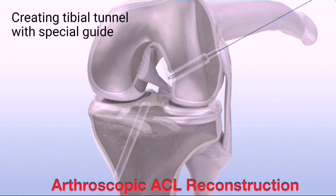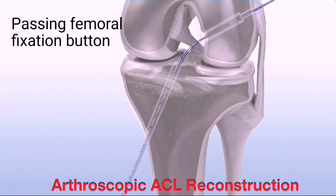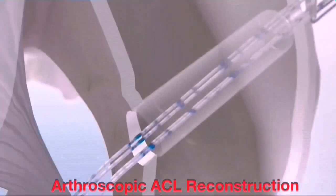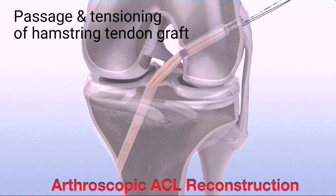Ream the tibial tunnel. Then retrieve the passing suture through the tibial tunnel. Load the blue and striped suture tails of the GraftMax button into the passing suture. Pull up through the knee so that all four suture tails exit the skin. Advance the button through the bone tunnels by pulling on the blue lead suture while carefully removing any slack in the striped adjusting sutures along the way.